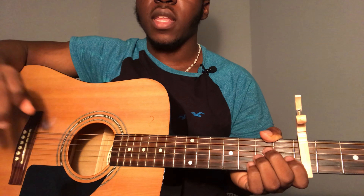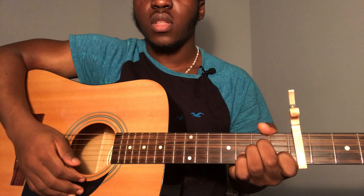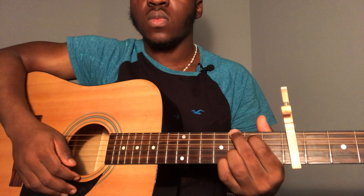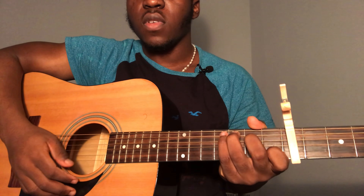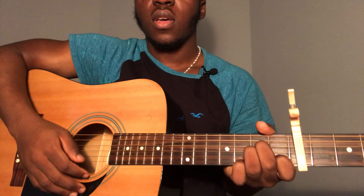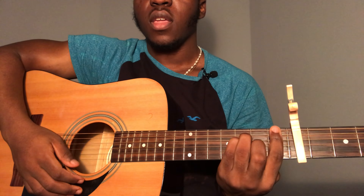If that strumming pattern is too complicated, you can play this one instead. For the A minor, just strum it twice — 'I just wanna, I just wanna.' Then go to the G chord and play it once — 'know.' Then go to the C chord and strum that twice — 'if you're gonna, if you're gonna.' Then for the F chord, strum it once — 'stay.'